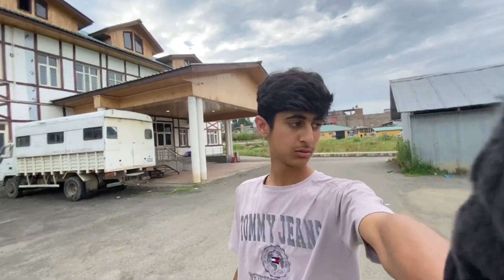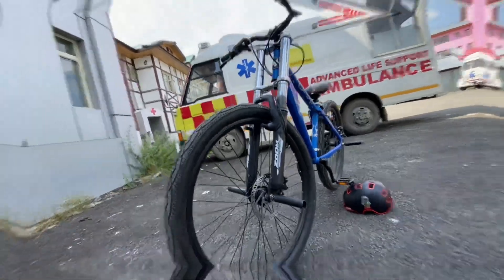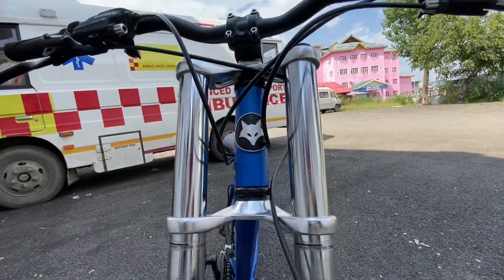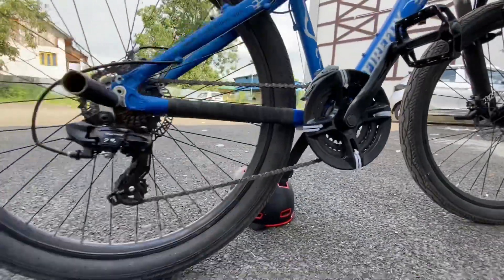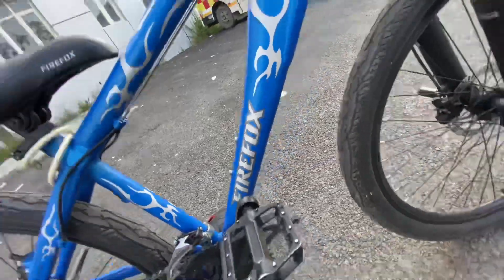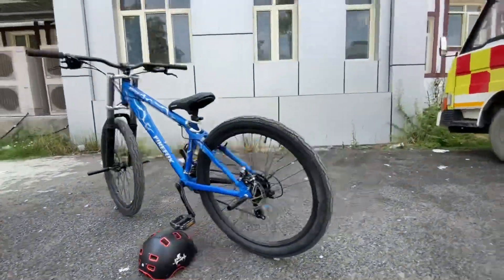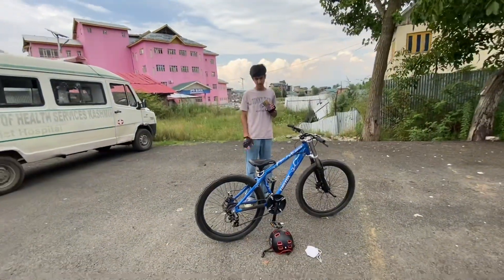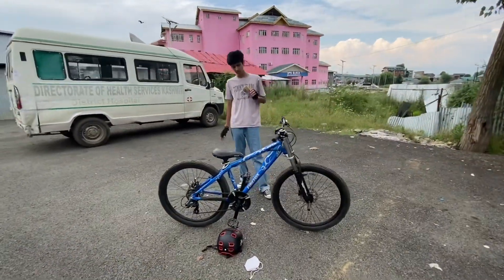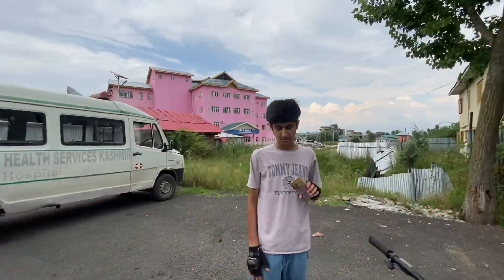Let's see what parts are in it. So this is the Firefox Swiper. First, we do the frame — it's got a 15-inch alloy frame, 6061 alloy frame. It's good for stunt riding.